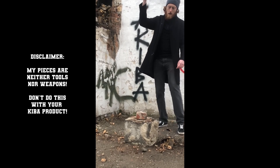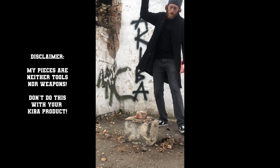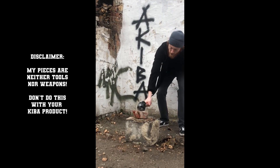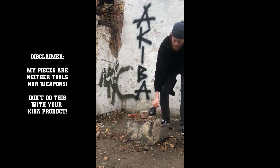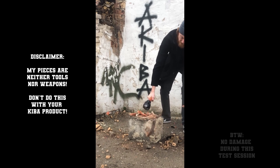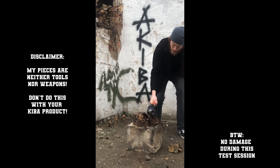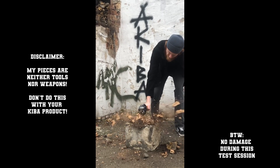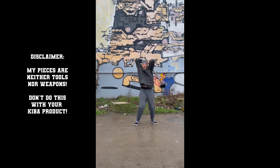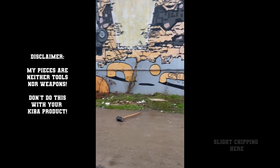All right, so here's some of my test footage. This is actually the very first mace that I made, and I'm using it to smash some stones and bricks. And here I'm throwing around a 10 kilo Mjölnir.